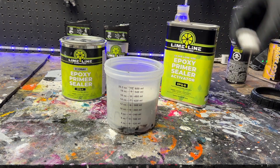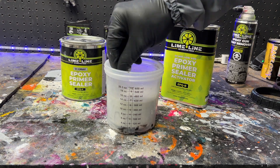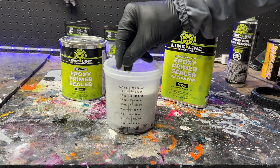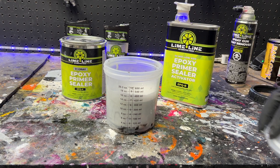It also helps seal the metal and prevent rust and corrosion. All in all, epoxy primers create a strong and durable bond for better paint adhesion and reduce the risk of peeling and chipping down the road.